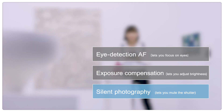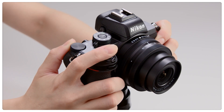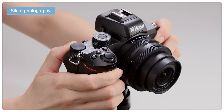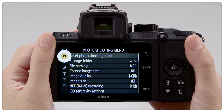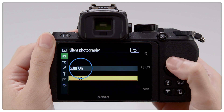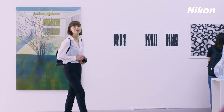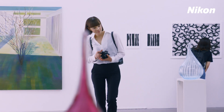Lastly, let's have a look at Silent Photography. Silent Photography mutes the sound of the shutter. To enable Silent Photography, select On for Silent Photography in the photo shooting menu. Silent Photography lets you take pictures in art galleries and other quiet locations without disturbing others.